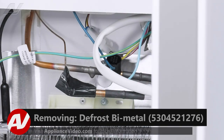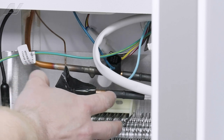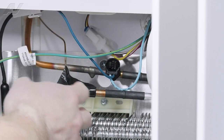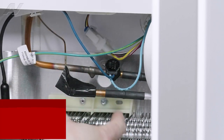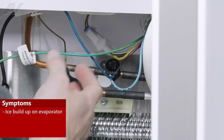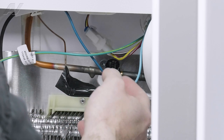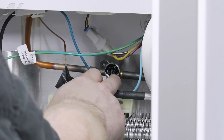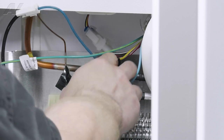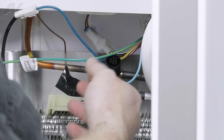Now that the back panel has been removed, we have clear access to our defrost components here, as well as our evaporator system. The component that we're looking at right here is this defrost bimetal. Normally, what you will see is a defrost problem — you have a huge amount of ice built up on the evaporator, and it is restricting airflow over to your refrigerator side. There are a couple components that control that and tell it to go through defrost every couple hours, one of which is our bimetal. You also have a heater here. The heater is connected to the bimetal, and basically this has to tell it what temperature it's at before it will shut down or start a defrost.